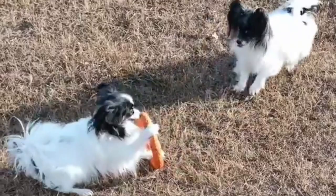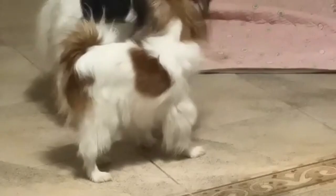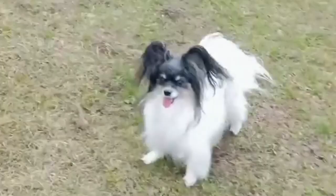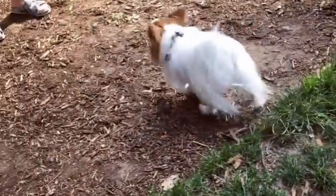House training the Papillon: ensure there is enough space in the crate for the pup to turn around. The Papillon will appreciate having his own room where he can relax and unwind away from the stresses of the home. Make the Papillon's crate a cheerful location rather than a place of punishment. Using a crate can keep him out of trouble in ways other than housebreaking.